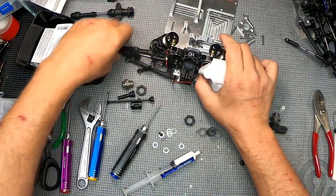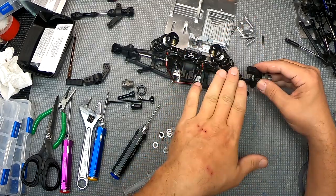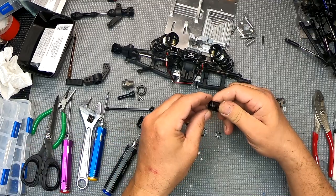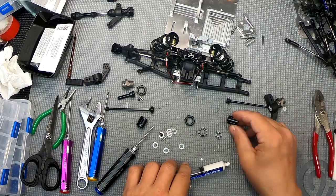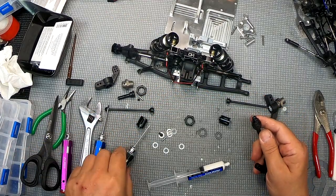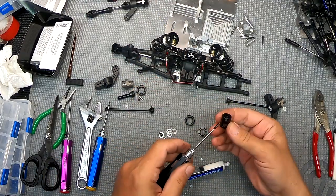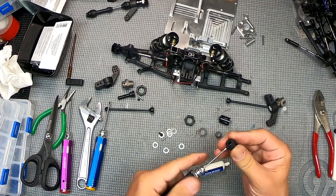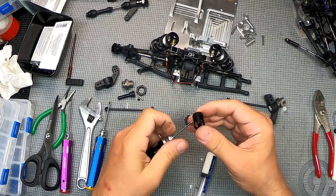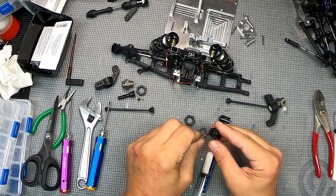I'm going to be using the bottom hole because I want to lower the car on the suspension. We're going to take our out drive. I guess they want us to use the original pins for the out drives - let's see if they fit. It's kind of surprising that they don't provide them, but they do screw in. You can see how light this thing is the way it's been shaved, narrowed, and cut away - they've really lightened these little drives up.